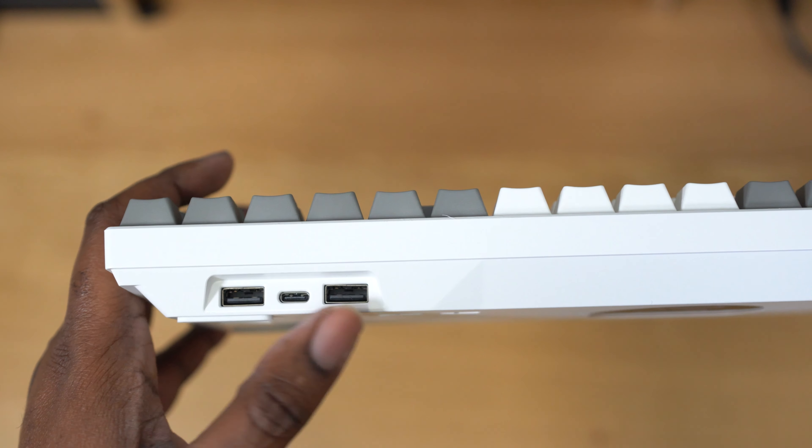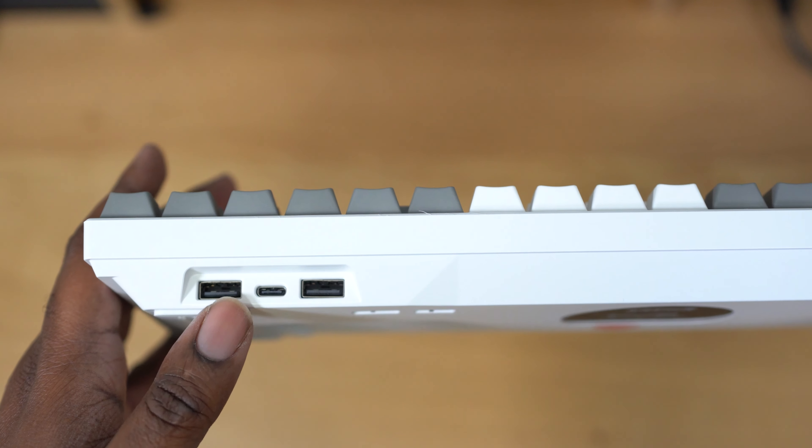Looking around on the back of the keyboard, you'll notice there is a USB pass-through with a two-port USB hub, and I think this is pretty nice except I don't really like how it was implemented. Once you plug in a USB-C to use this keyboard in wired mode, you'll be kind of limited on the size of USB drives you can plug into the other two USB ports, because the ports are on either side of the main USB-C port. I just wish they would have implemented it a little bit differently.